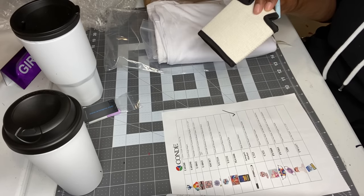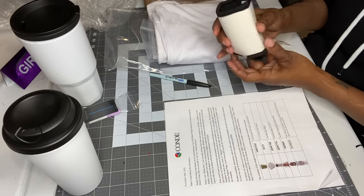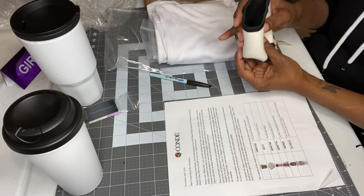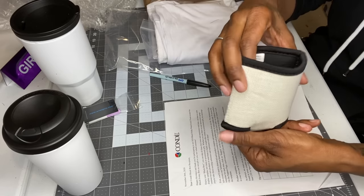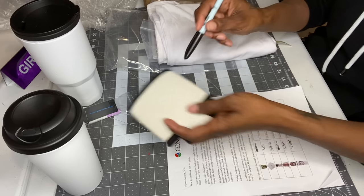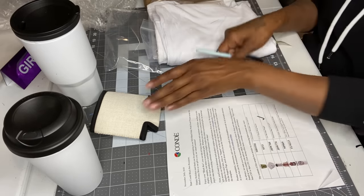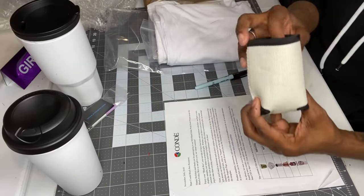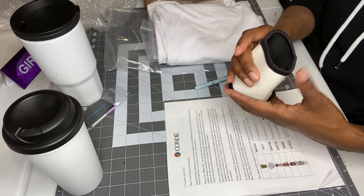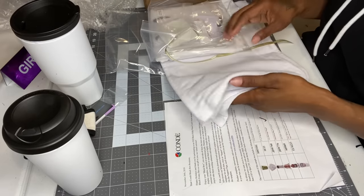This one here is a 12-ounce beverage hugger — it basically keeps your liquids insulated. I can see it's already been sublimated on the sample picture they gave me. If you're looking for this beverage hugger, the item number is JDW760 — J as in John, D as in Donald, W as in Walker, 760.